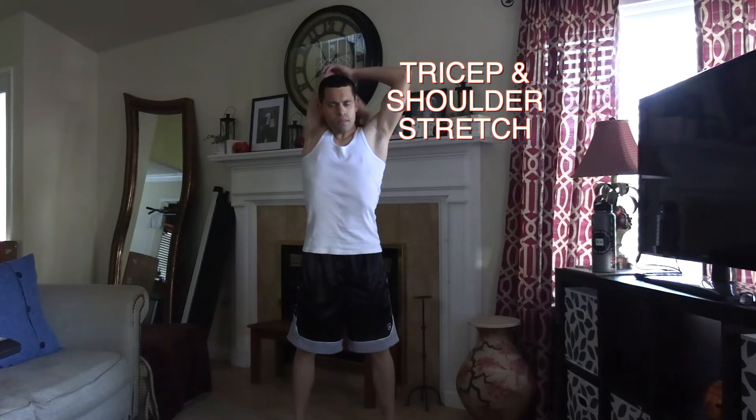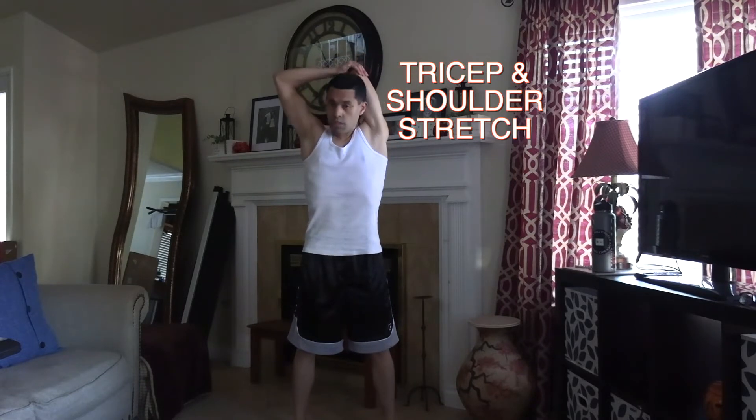For the stand-up stretches, I stretch the triceps — go 10 to 15 seconds on each arm — and move over to shoulders. As you can see, I'm wearing a tank top.